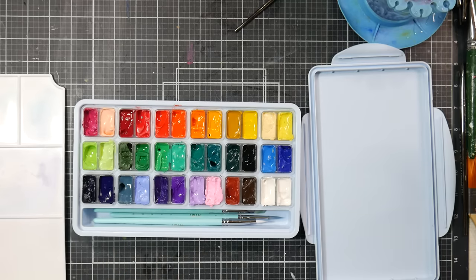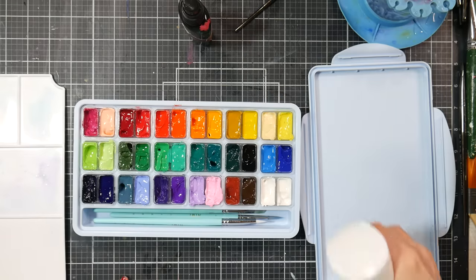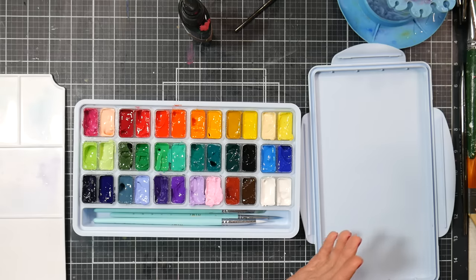One thing I'd recommend: before putting this away for a while, mix some alcohol, distilled water, and glycerin in a spray bottle and give the paints a light spray. I use alcohol and distilled water because I don't want to encourage mold growth. I've never had mold in my jelly gouache — some people have, but I haven't.